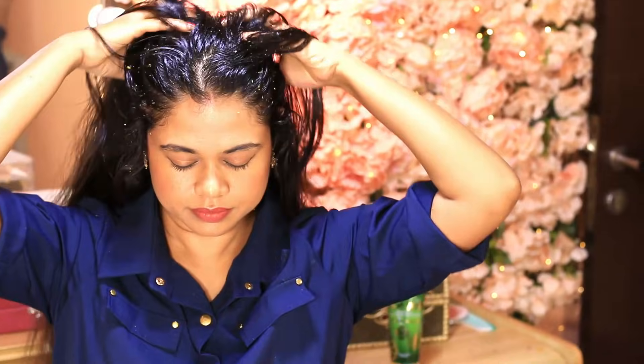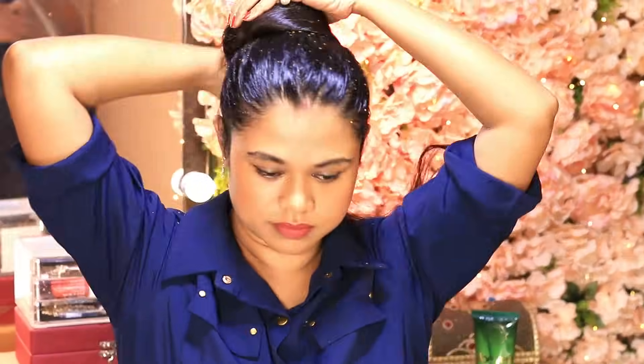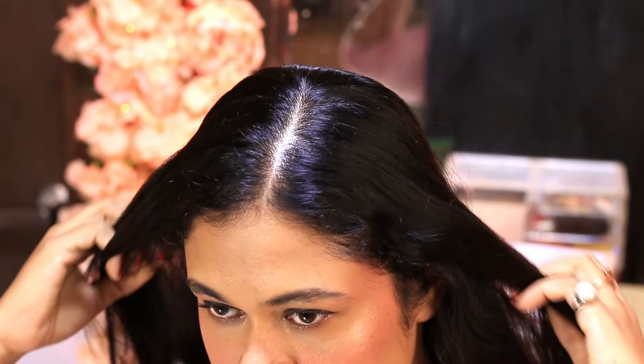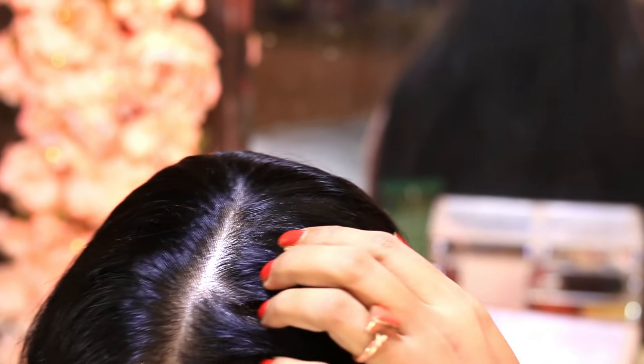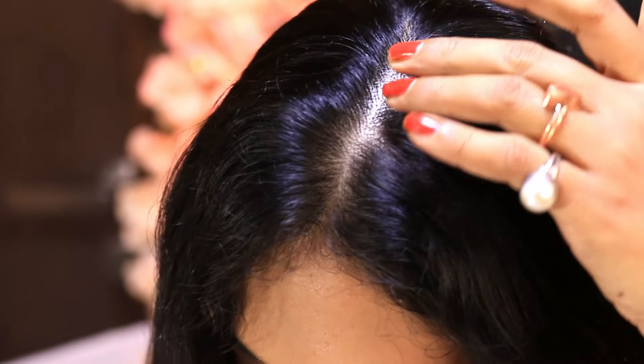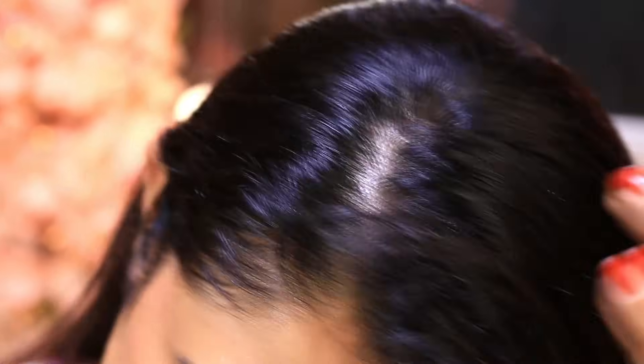I like to use this scrub before shampooing, so I apply it about 30 minutes before my shower. Then you can go ahead and shampoo as always. My scalp looks so clean and healthy — all the stickiness and flakiness has gone in just one wash. You may try this once every 10 days.